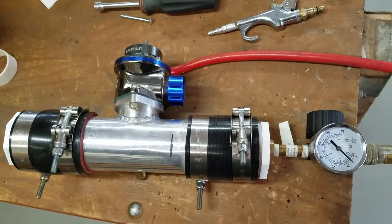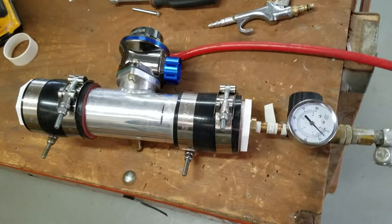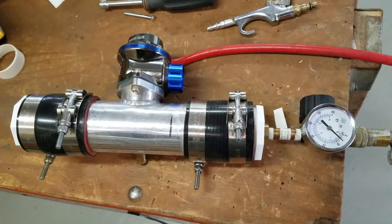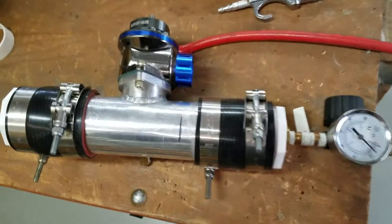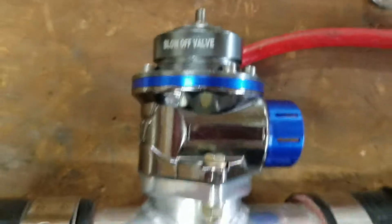This is going to be a short video on how to check the pressure in your blow-off valve. If you've got a turbocharged or supercharged intake system on your engine, you really should consider having a safety feature called a blow-off valve — that's this device right here, it says blow-off valve right on it.